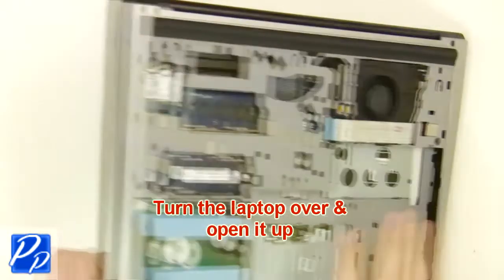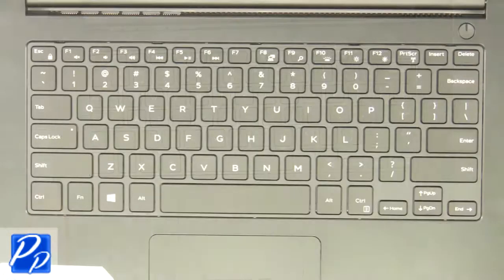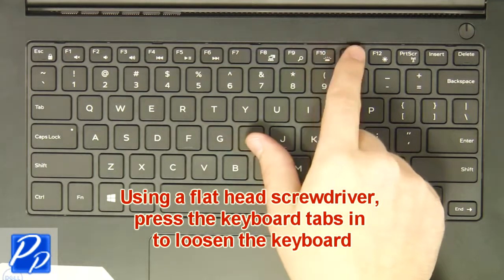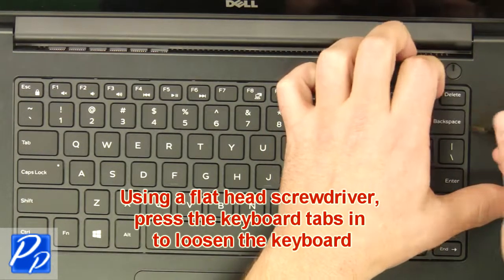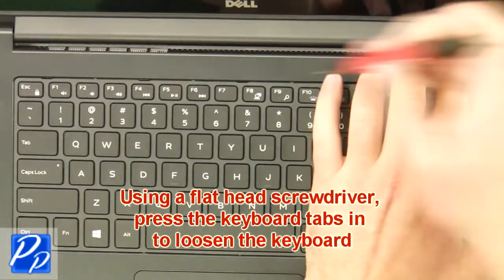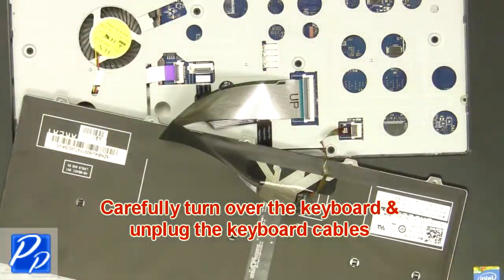Next, turn the laptop over and open it up. Then using a flat head screwdriver, press the keyboard tabs in to loosen the keyboard. Now carefully turn the keyboard over and unplug the keyboard cables.